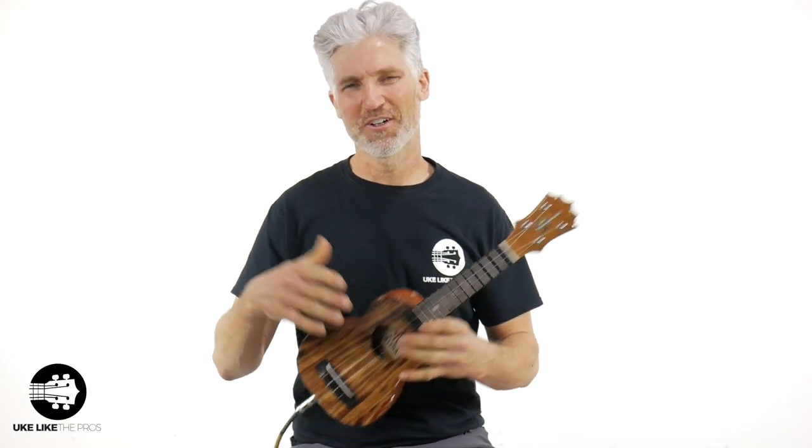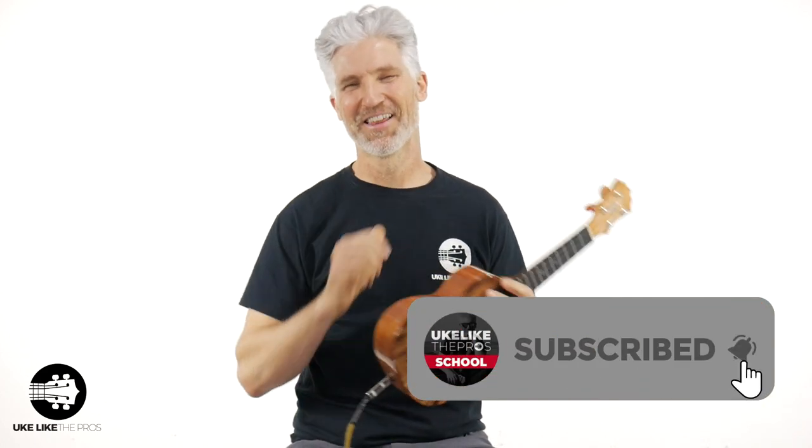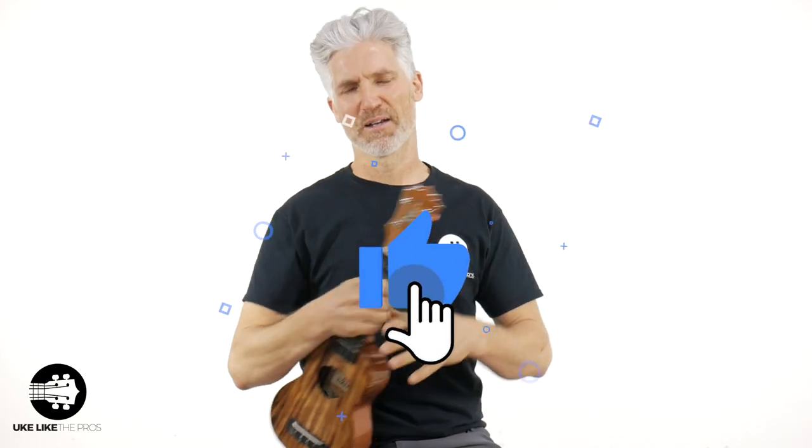Welcome to Ukulele Pros. I'm Terry Carter. Thanks for being here. If you're new to the channel and haven't done so already, please subscribe, turn on that bell notification, and if you dig what we're doing in the video, make sure to smash that like button.